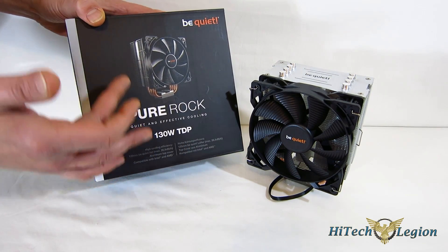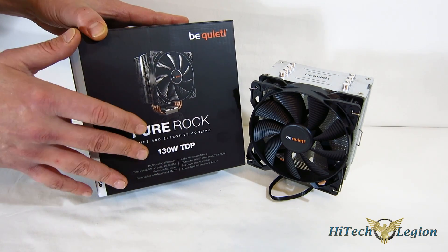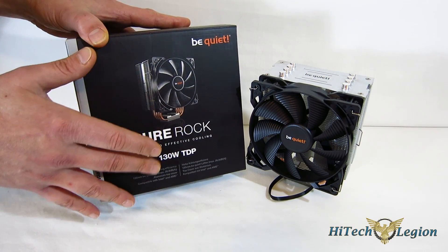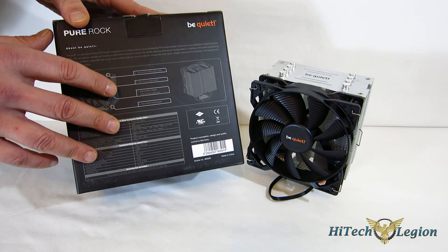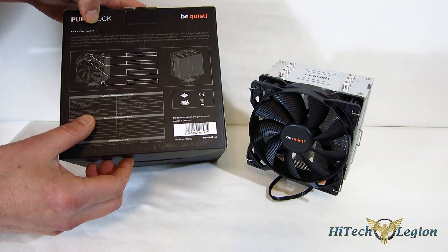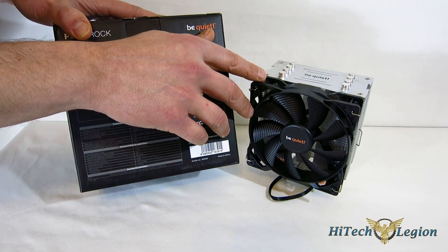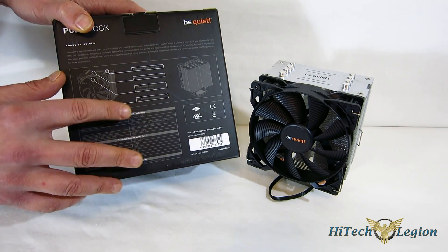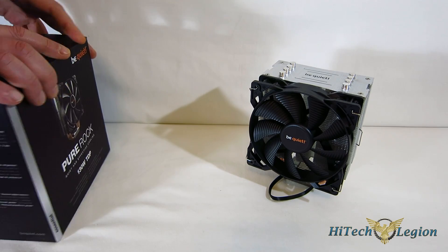Looking at the packaging, very nice BeQuiet packaging - all black with a picture of the PureRock, 130-watt TDP listed on the front. BeQuiet does list a TDP on all of their coolers. With the PureRock being at 130, you move up to the ShadowRock Slim and ShadowRock 2 at 150 - you're not going to see a whole lot of variance there. It stands 155mm tall, so not going to be a huge concern for a mid or full tower case. Weight is 680 grams. The fan included is one of BeQuiet's PureWings fans, 120mm, capable of about 52 CFM at only 26.8 dB, 1500 RPM PWM controlled.